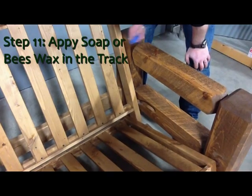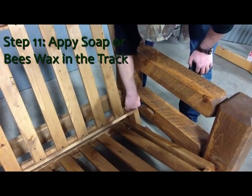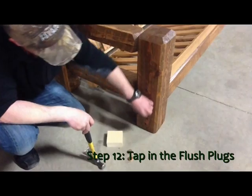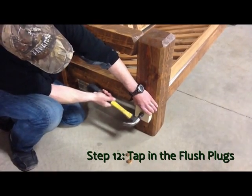Pre-operation, we will lubricate the slots on the arms with either beeswax or a bar of soap — just rub a little in the slots in the arms and it's good to go. Insert the flush plugs into the holes and with a hammer and a block of wood, tap them in.